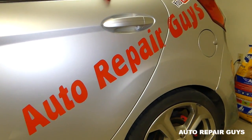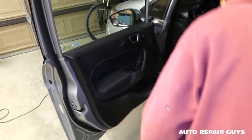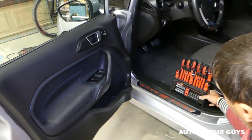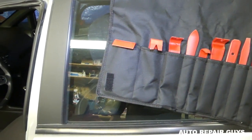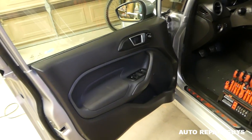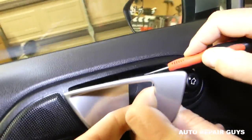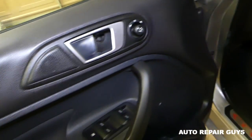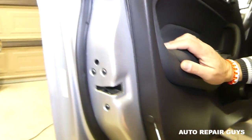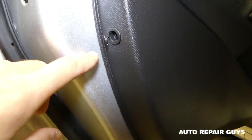Go ahead and open the door. We'll need to remove the door panel, so we recommend using panel removal tools to make sure we don't scratch anything. We'll use a small screwdriver — right here on the door handle there is a cap you can pry open, just be careful not to break it.